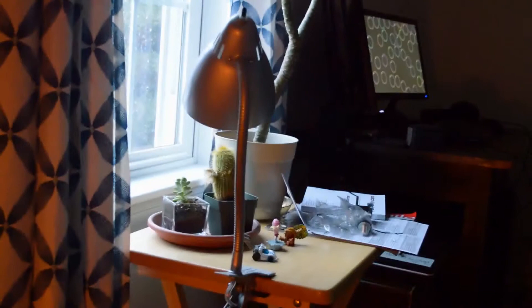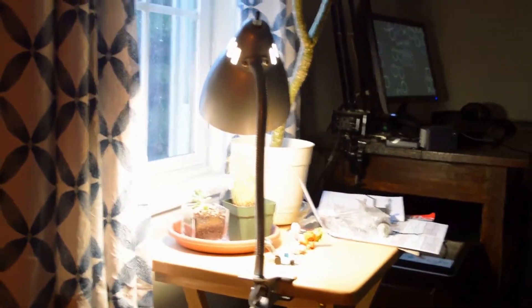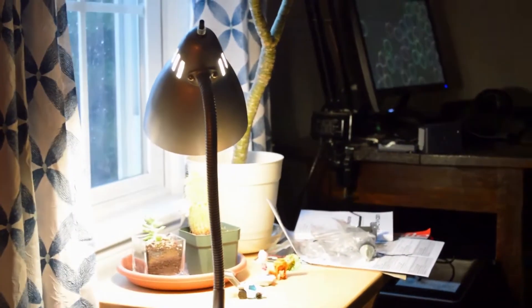Did you see that? There's a ghost — I have proof! That lamp just turned off on its own. I'm not touching it. Usually if I sit at that chair and my feet hit the power strip underneath it'll flip, but I am way over here. That was not me — 100% ghost in my room.